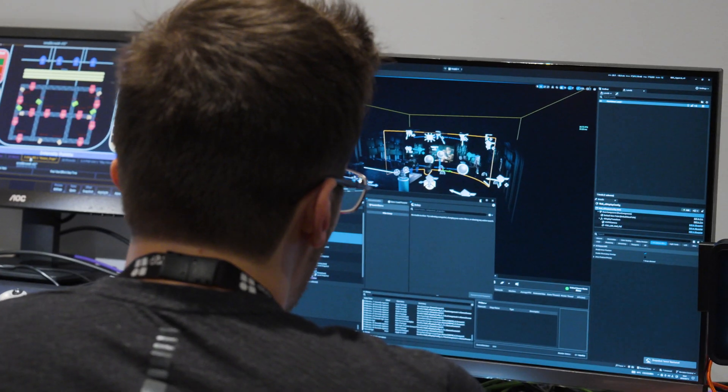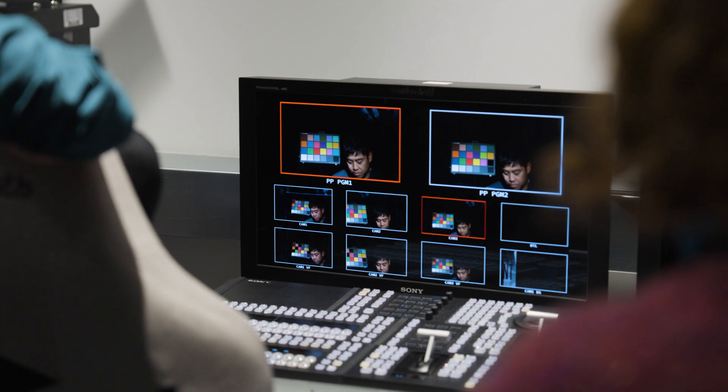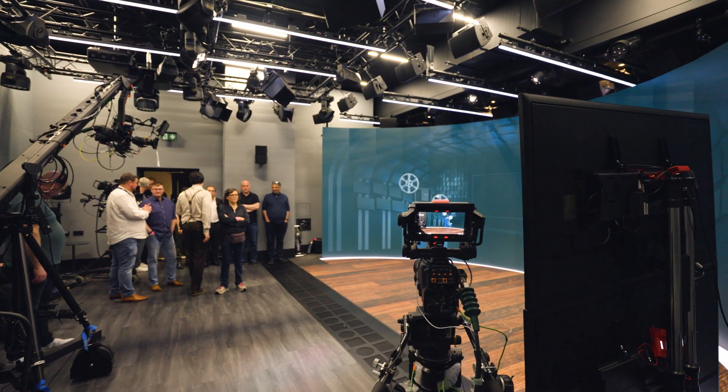Today we're at the White Light Studio based in the Science Museum in London. We've all come together to work on a big virtual production project. We're going to take one of our BBC green screen programmes, Apparat, a film review show, and try making that in a virtual production setting with large LED walls and LED floor.